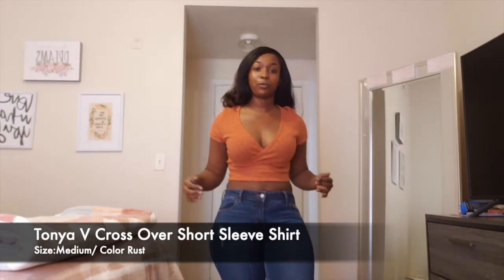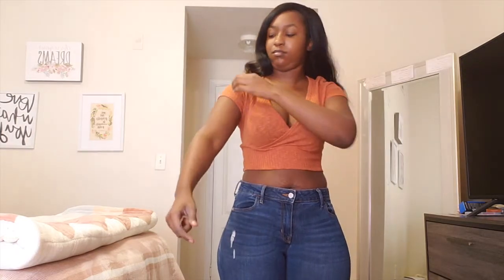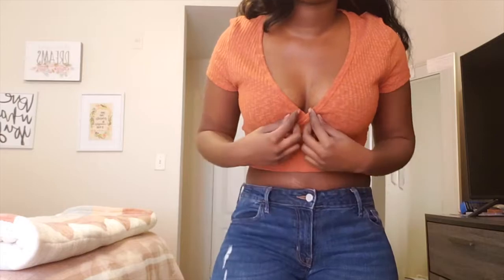The next shirt is the Tonya V Crossover Short Sleeve Shirt in Rust. I know it's getting to winter time but I couldn't resist, it was so cute. I got this in a size medium. It does stretch at the bottom so it's not tight at all. It has a good feel and it is thin, so if you wear a light color bra it might show through — I'd stick with black or little petals. Here's a close-up of the shirt, and here's the back.